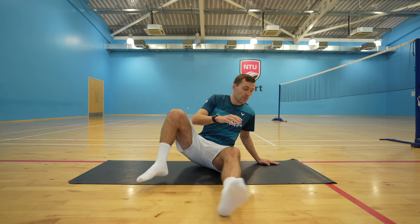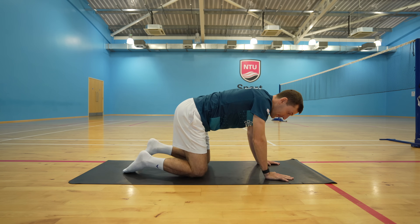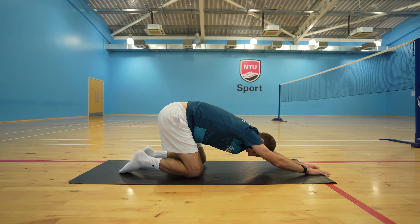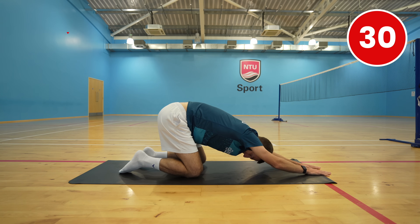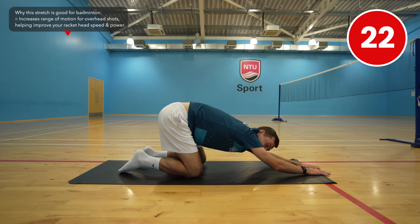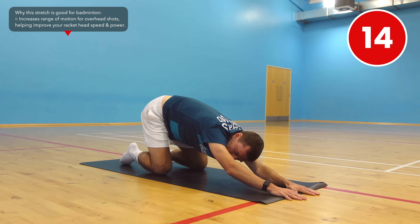Now we're going to move on to our hands and knees, and whilst keeping your bum in the air, lower down so that you feel a nice stretch through your lats. If you feel a little tighter on one side, maybe your racket arm side, then you can lean into the stretch a little more. Remember to keep breathing throughout the stretch.